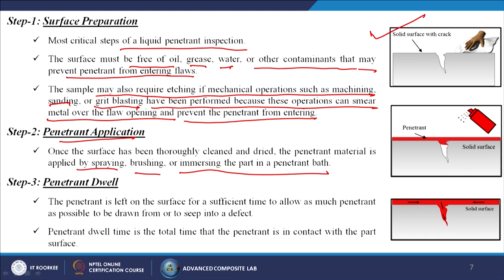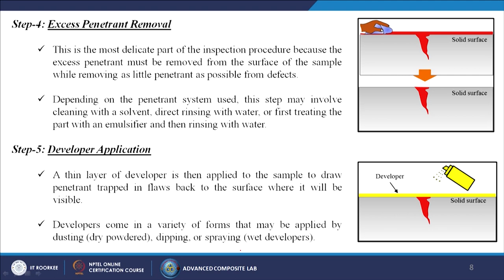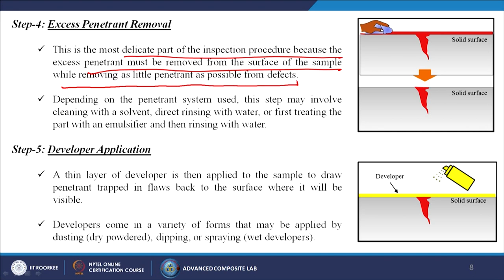The penetrant is left on the surface for a sufficient time — the dwell time — to allow as much penetrant as possible to seep into a defect. Excess penetrant removal is the most delicate part of the procedure, because excess penetrant must be removed from the surface while removing as little penetrant as possible from the defects themselves. This step may involve cleaning with a solvent, direct rinsing with water, or first treating with an emulsifier and then rinsing with water.